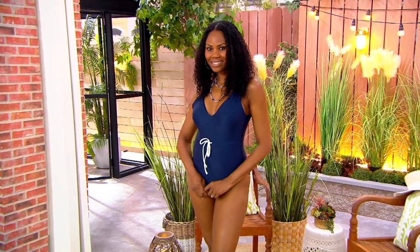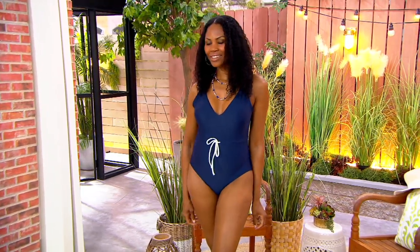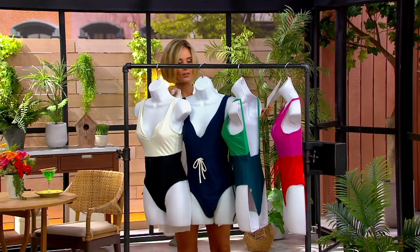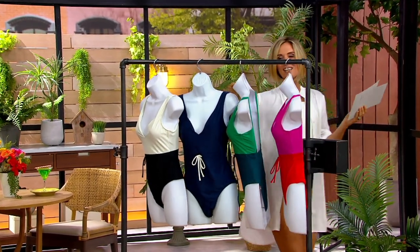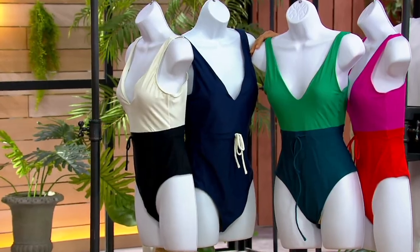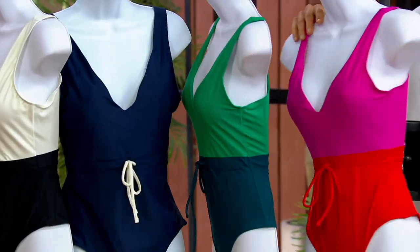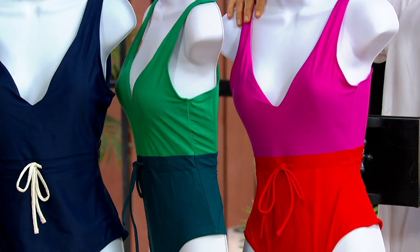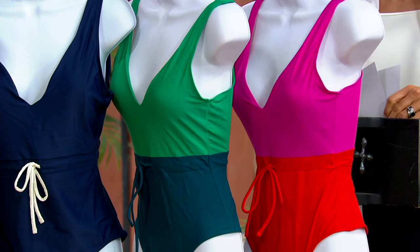The one that you're seeing right there is your white sand, which is the black and white. This one right here is the deep sea. This is the seaweed sea glass. And then this one is the lava and hibiscus, and that one is the most limited.